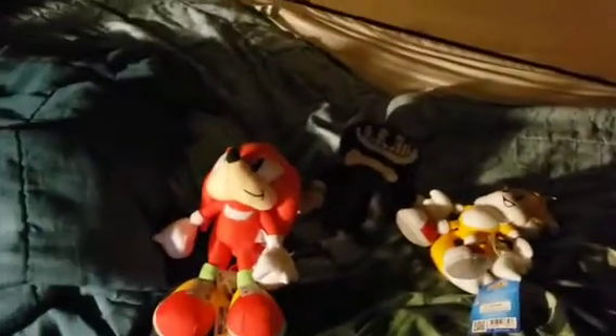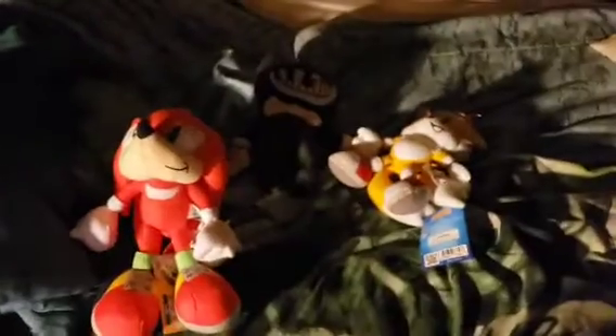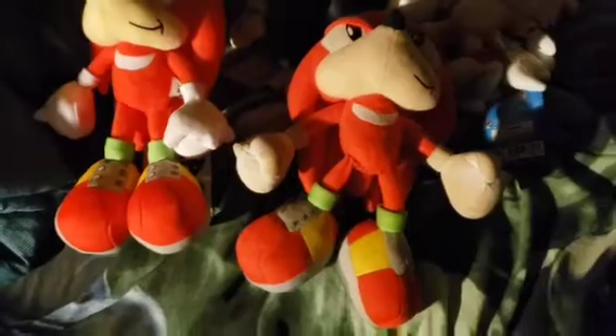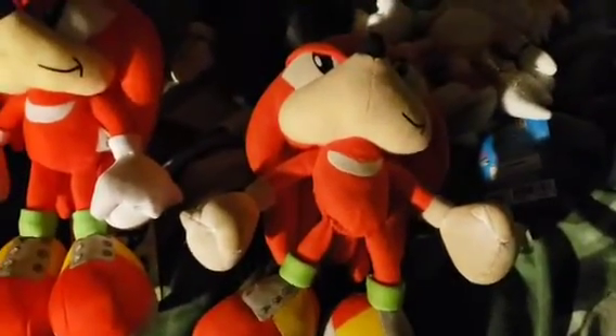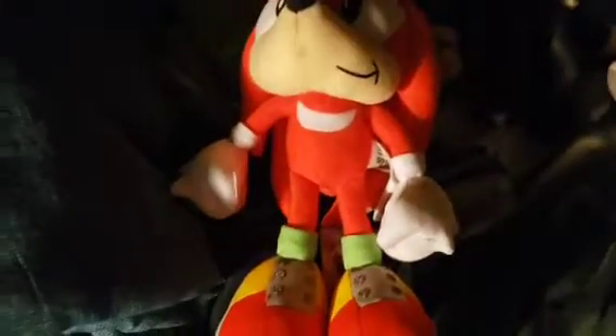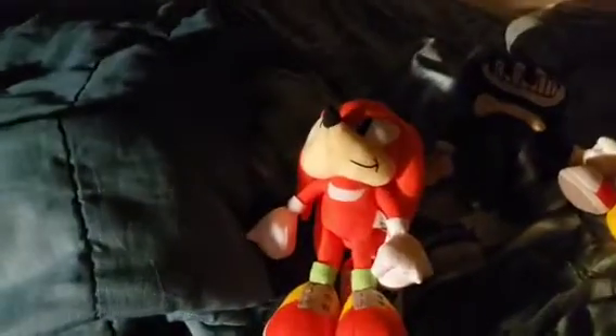Let me compare him with the classic Knuckles I still have. Here he is — comparing the two, this new one is way better, because I've been using this old classic Knuckles in my past videos a lot and I really needed a new one. Look at him, he's completely destroyed — his leg is all stitched up because it ripped. His glove is even more dirty. Comparing the gloves, they're both dirty, but at least the new one is more clean. The old one was way worse, so I can't be too mad.